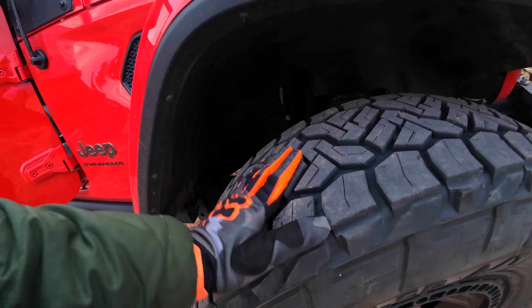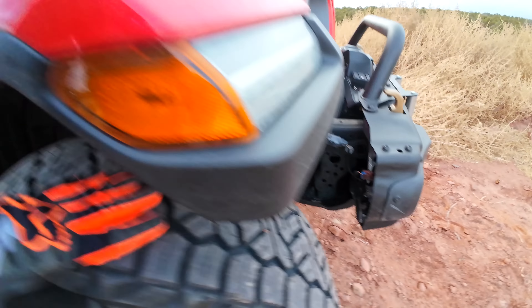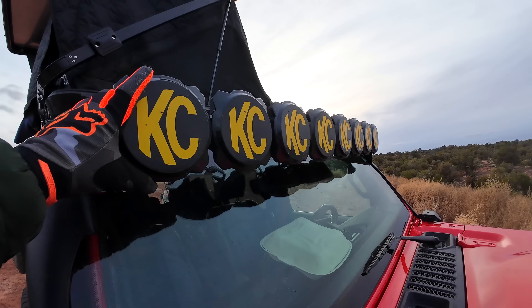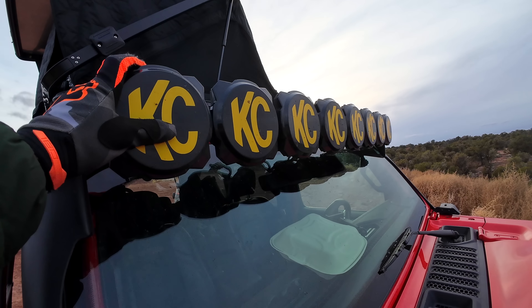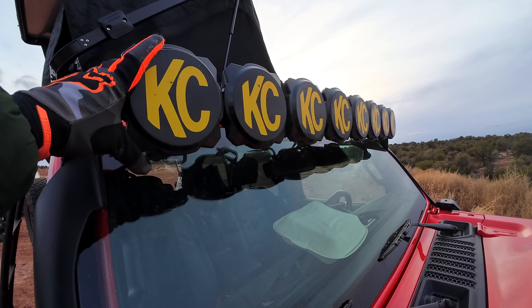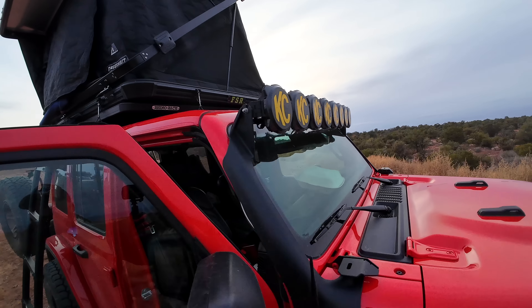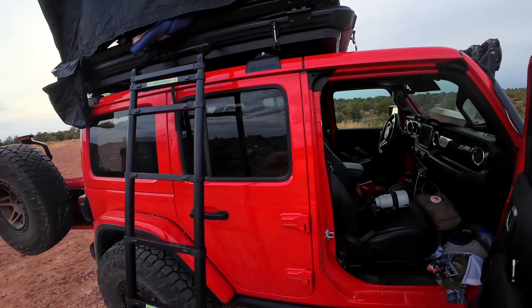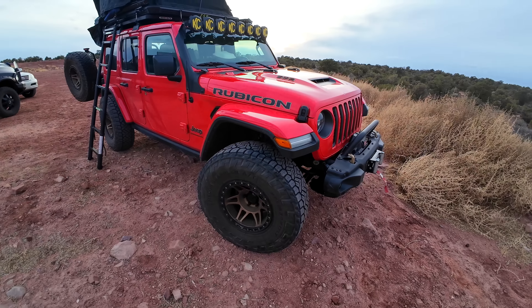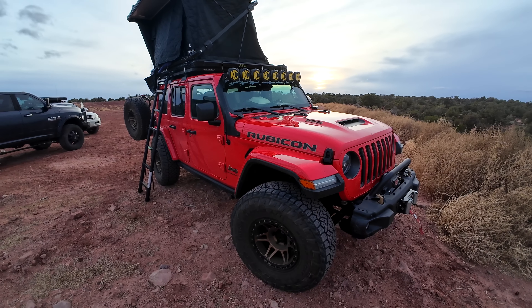For the light setup, I have KC HiLiTES rock lights in the wheel wells and the full Pro6 setup on the front, which is amazing — it gives me plenty of illumination at night. This thing will light up the entire road. They're my favorite light setup for an off-road vehicle. That's basically it, guys — nothing crazy. It's not as exciting as Mike Hernandez's vehicle, but it gets the job done. It's an awesome family rig and something I completely recommend. Hope you guys check it out — later.